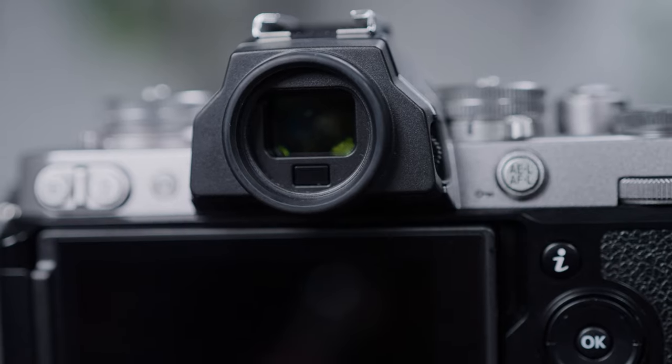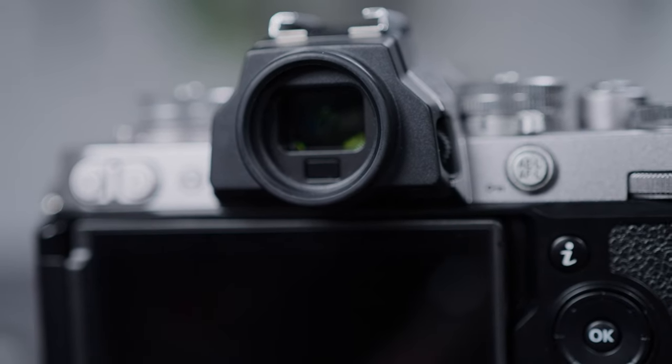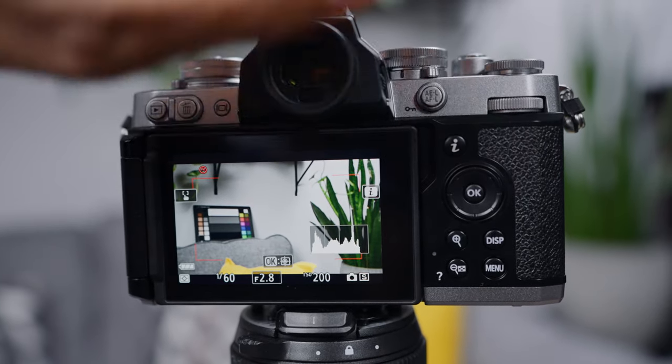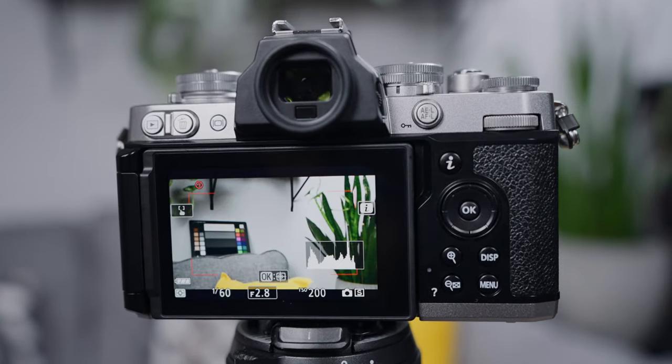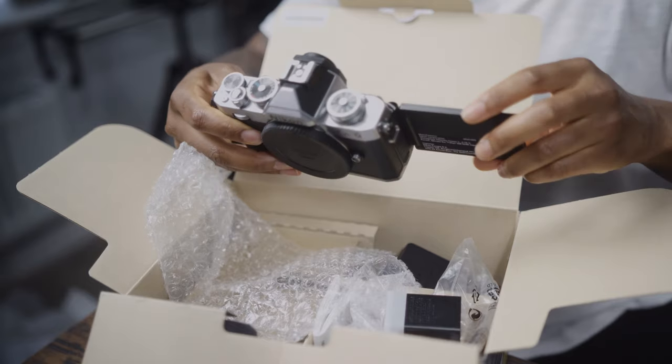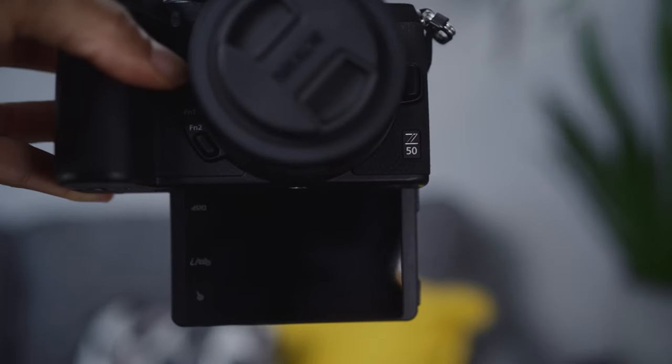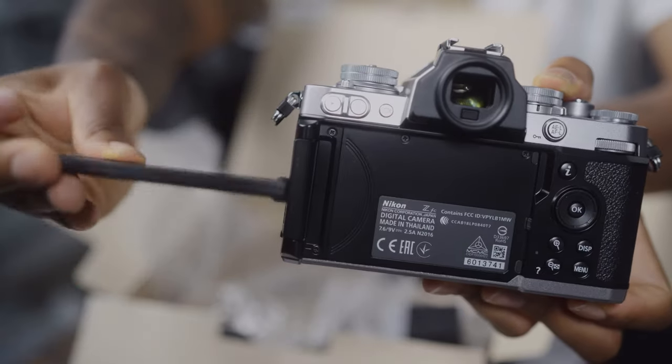It's also got a high resolution round EVF which is enabled when you look through it, and when you move away from the EVF it will revert back to the display. If you vlog, talk to the camera, or take selfies, you'll be happy to know there is a vari-angle screen. Unlike the Z50 where the screen flips down, this screen flips outwards and can also rotate.